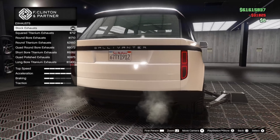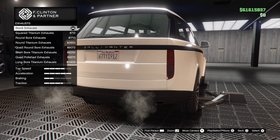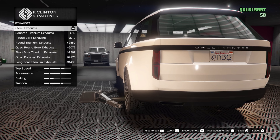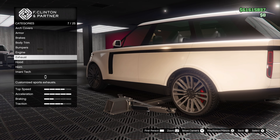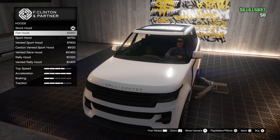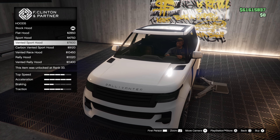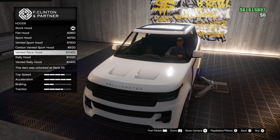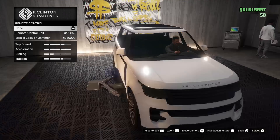Engine it up. A couple different options for the exhaust. This is a new type of exhaust — maybe they'll carry over to GTA 6. Hood removes the ridges; sports hood enhances the ridges and adds some vents. I'm gonna leave it stock.